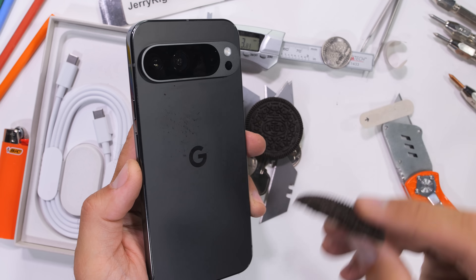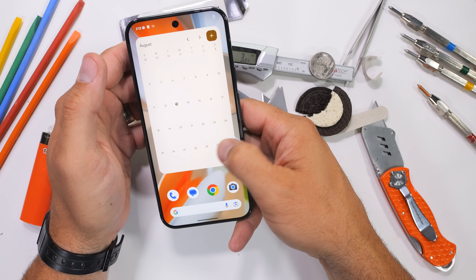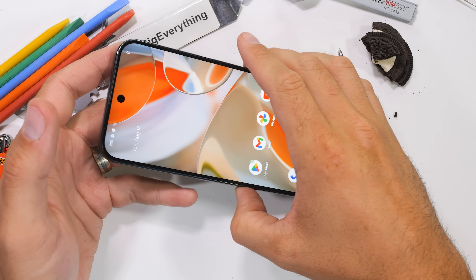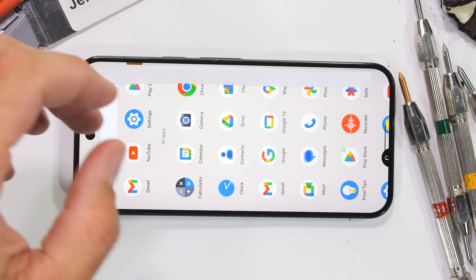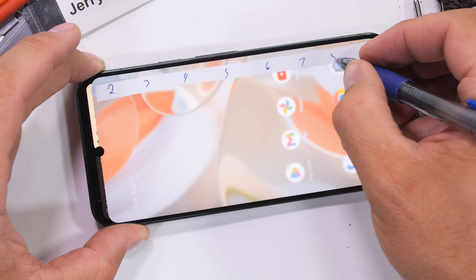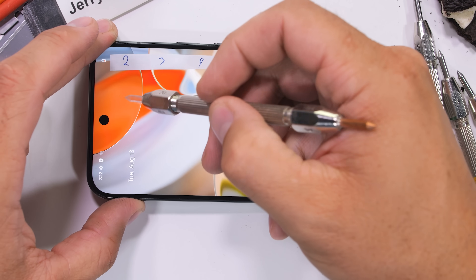Jokes aside, I think the redesign is awesome. Flat glass everywhere. Curved glass is a nightmare for durability and repairability, so I'm glad smartphone manufacturers are finally coming to their senses. And since this Pixel 9 Pro comes with 7 years of security and software updates, durability is extremely important.